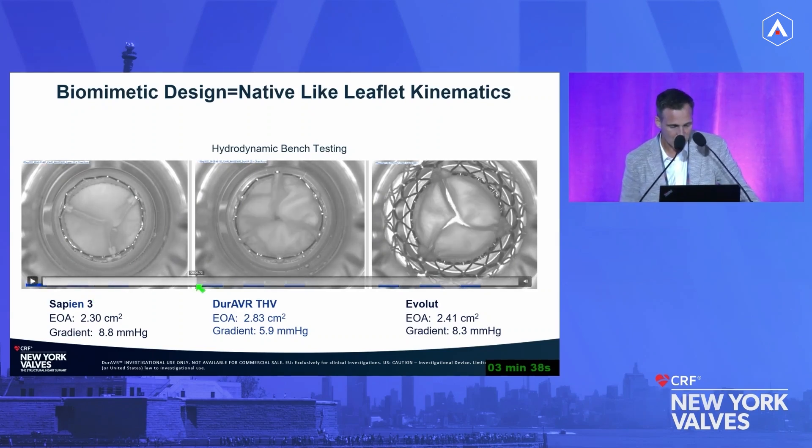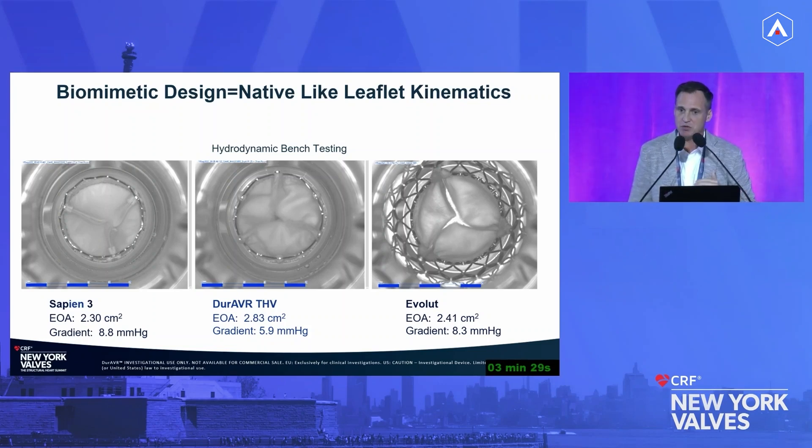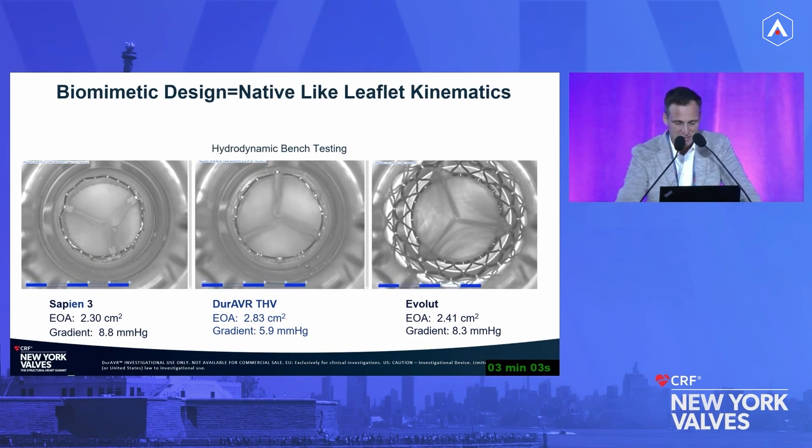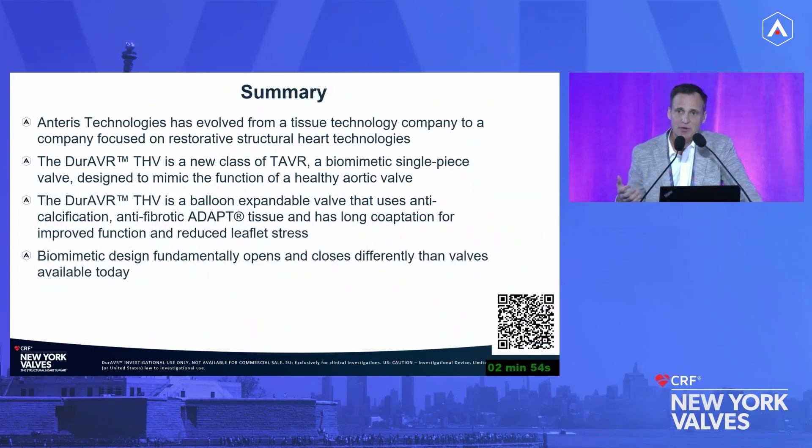There's not this turbulent flow, and as you watch it move slowly, you can see it goes from puffing to popping open versus the door-opening appearance in the others. There are distinct differences in leaflet kinematics that allow more native-like valve function. In summary, this valve — with an incredible history of tissue technology — was built not to make another bioprosthetic valve, but to mimic the native valve, which is a better target for our patients.